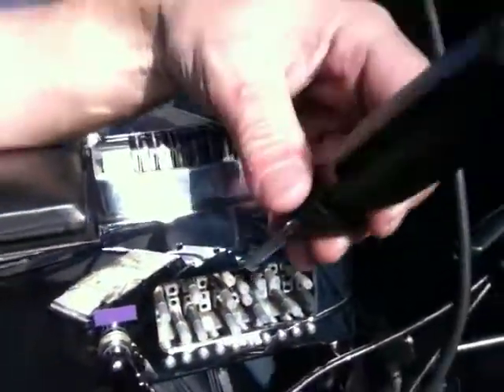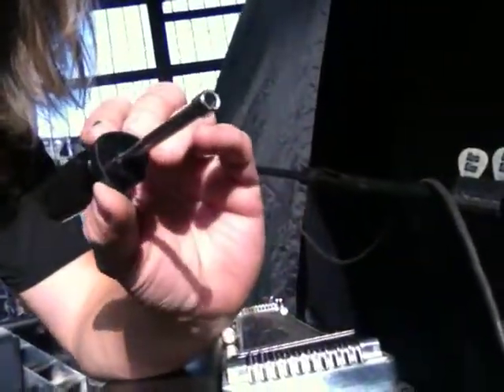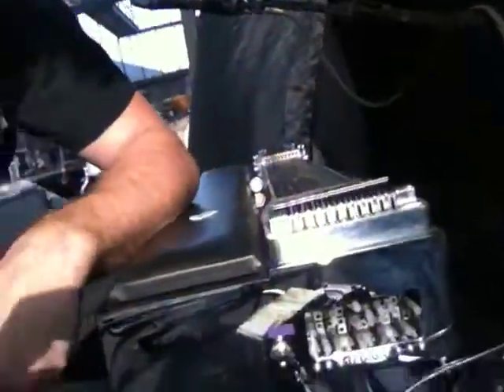Once you find out which one's moving, you put your nut driver — the size of the pegs — right on there, and turn it left or right according to where you want the tone to go, up or down, flat or sharp. Just check it with your tuner and you'll be good. Hope that's helped you.